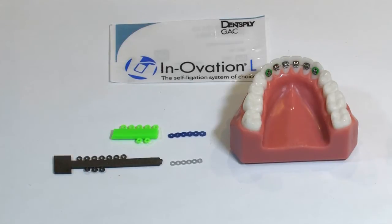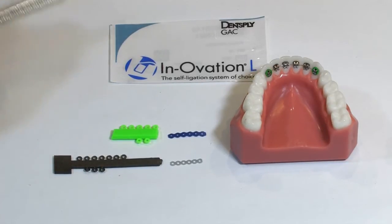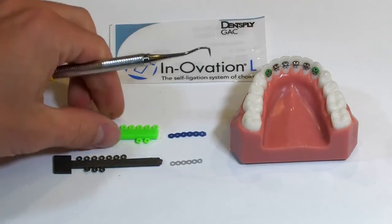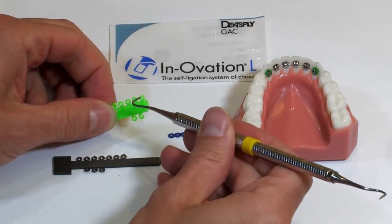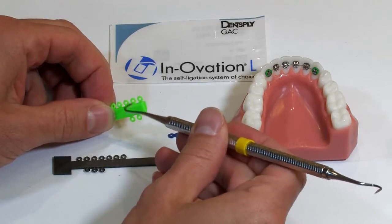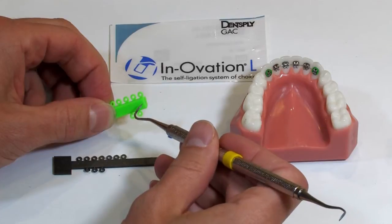This exercise will involve removing and placing single ties and also placing the proper type of power chain. If you look at this picture on the screen you'll see a couple different examples of single ties. This first example is a 0.010 lumen with a lot of thickness to the rubber, and this does not work well at all with the Innovation L brackets.